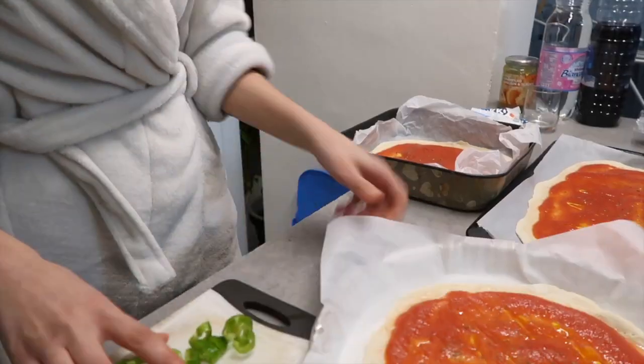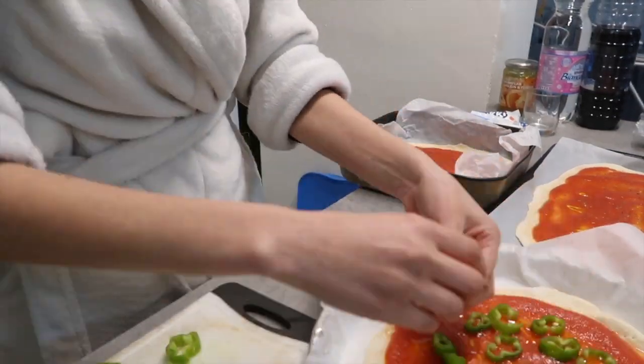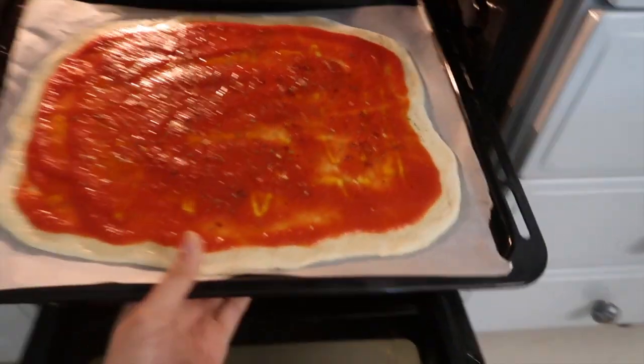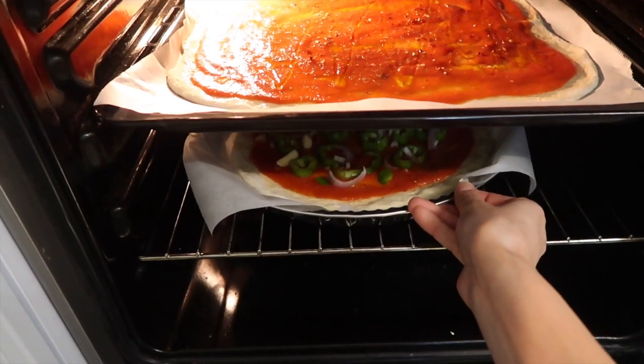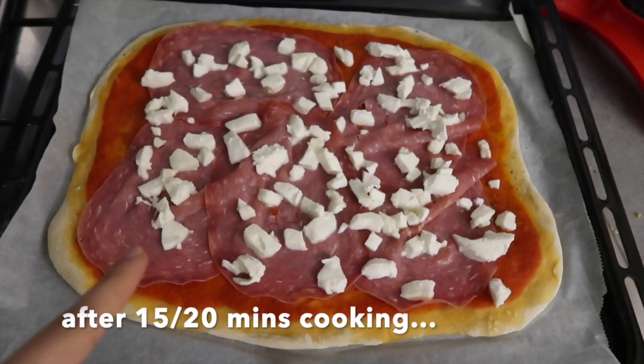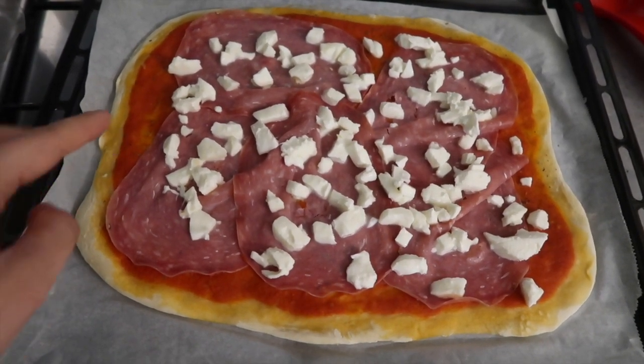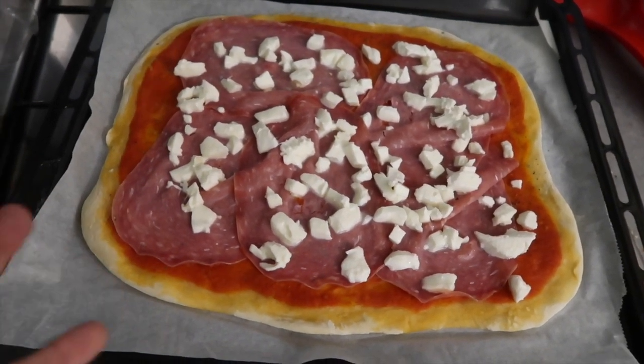I almost forgot — if you want to add some ingredients like vegetables or meat, you can add them now before putting it in the oven, so they can cook all together with the pizza. The important thing is that generally we add all the cheeses when it's almost done. So now I add the salami and the mozzarella cheese. Before I put it back in the oven, I also add chili flakes. Let's go back in the oven for five minutes.